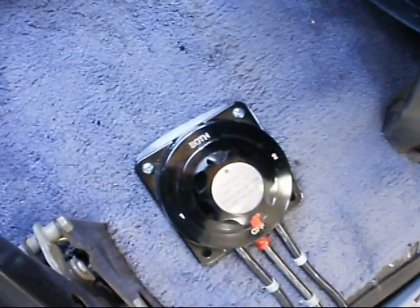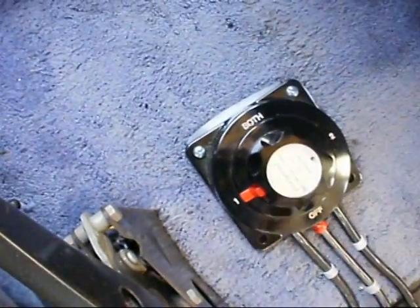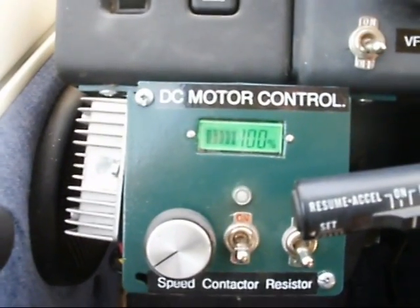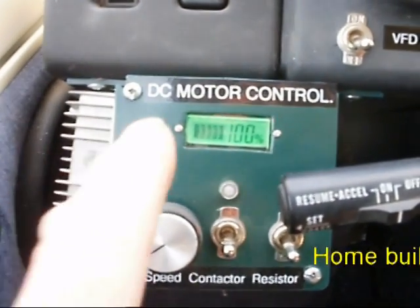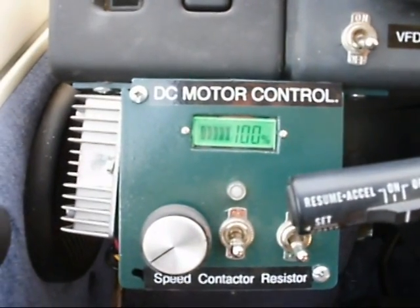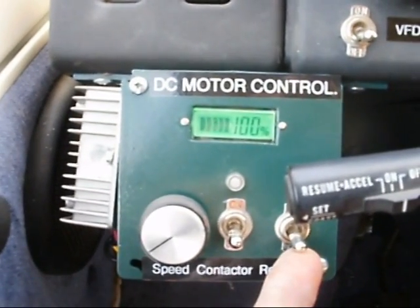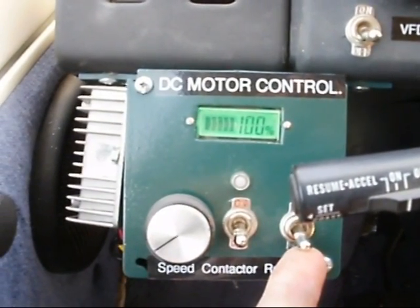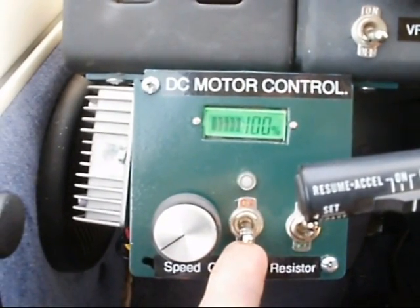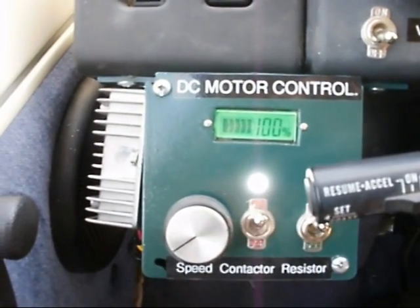First off I turn on the main dual power switch to battery bank one. So that's battery bank one. Now that battery bank one is on, you can see here it tells you the state of charge of the batteries — it says 100%. The next thing to do is to turn on the resistor across the contactor. Turn the contactor on. That light tells us that the contactor is on.